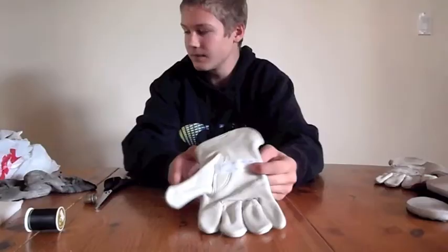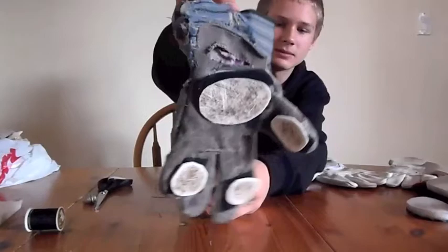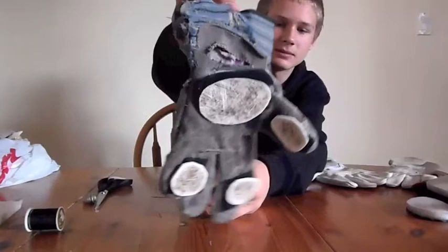This is what my very first attempt looked like, so don't get discouraged. Keep trying them. This is the pair I use most of the time.